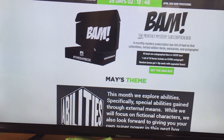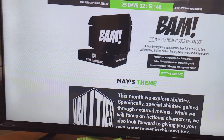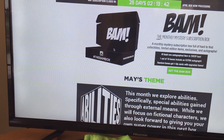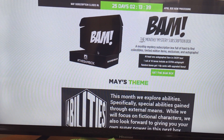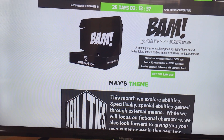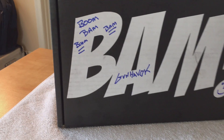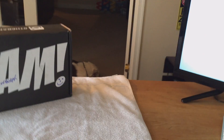This month's theme is Rest in Peace. What I'm being told about this box is that it's specifically special because it has a special guest who did some signing, so we're supposed to be guaranteed a signature from somebody interesting.